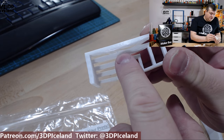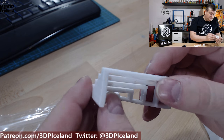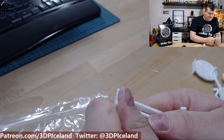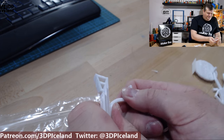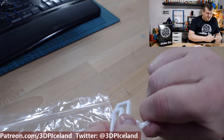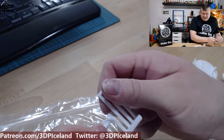I printed some more samples including a bridging test. On the longest span I had some drooping issues, but not very much. This is extremely difficult to break — it's really a strong and tough material. It's quite difficult to break.